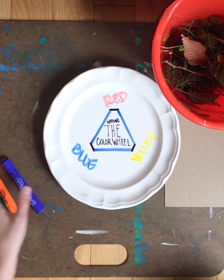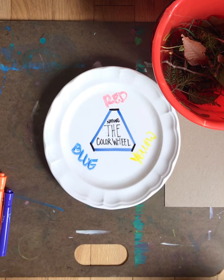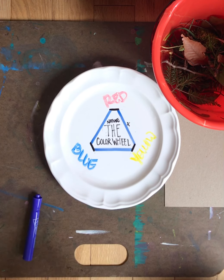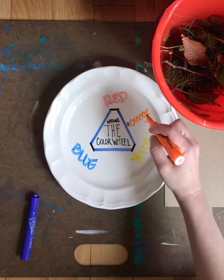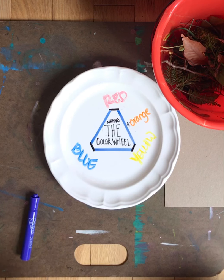Now if you add these colors together — so if you were to take red and yellow and add them together — you're gonna get what's called a secondary color. It's orange! Red plus yellow, next to each other, creates orange, and that's a secondary color, meaning two colors mixed to make that.